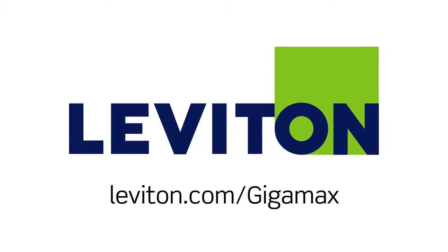For more information about the Gigamax system, visit leviton.com/gigamax.